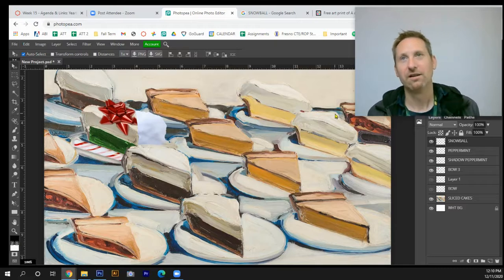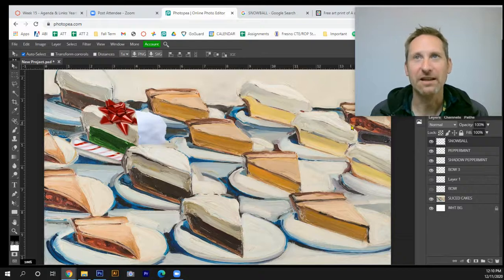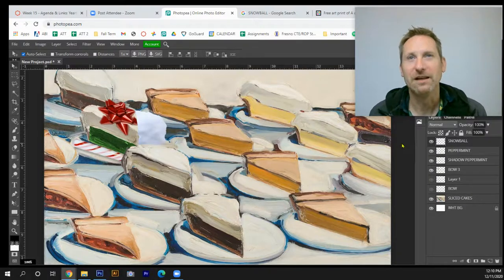Complete with a snowball, a bow, a peppermint stick, and more. Thanks for joining me! The last step is to compile all 12 Days of Christmas projects into one massive picture called the Placemat, then submit that as your final. Take care — Merry Christmas and Happy Holidays!